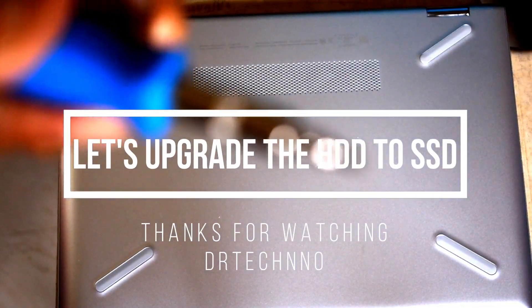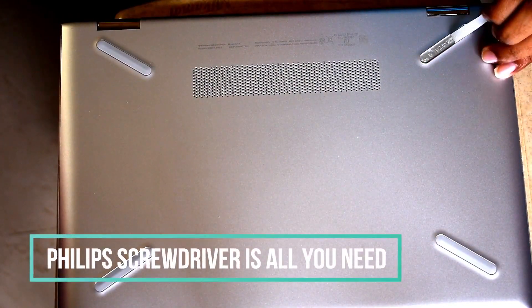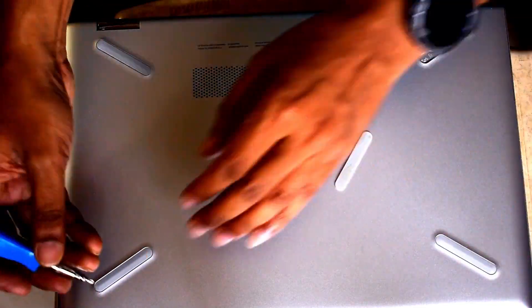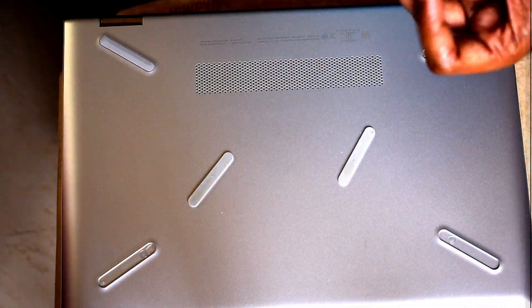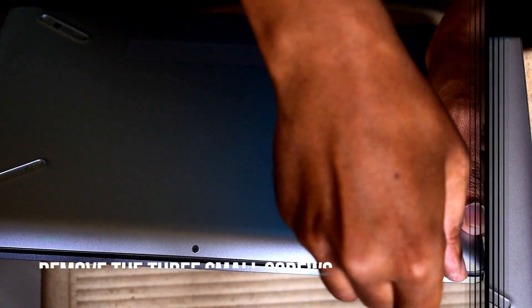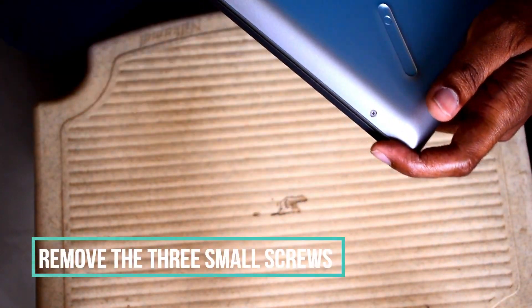Hello friends, welcome back. In this video I'll be upgrading my hard disk drive to an SSD. Recently SSD prices have been falling a lot and you can grab a good SSD for quite a cheap price. I'll be upgrading my 1TB hard disk drive in my HP Pavilion x360 to a 480GB Intel SSD. I got this SSD from a retailer for around five thousand to five thousand five hundred rupees, so it's very good value.